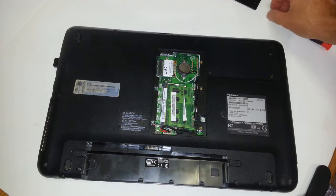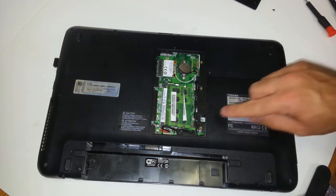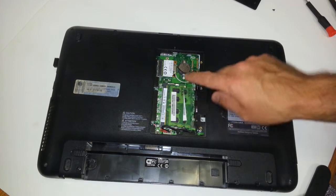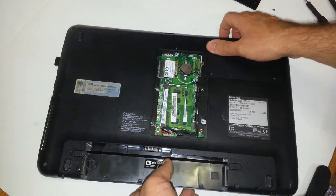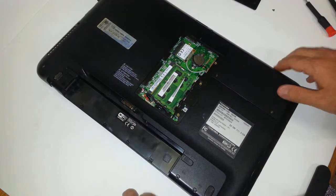It's a lot more useful to use magnetic screwdrivers. That way, whenever you have small screws that come out of any small hole, you definitely don't want them to fall inside, because then they'll be loose inside your laptop and you will have some technical issues.